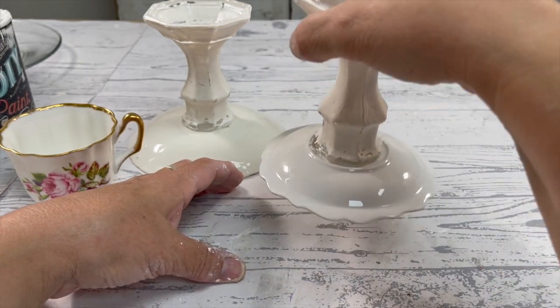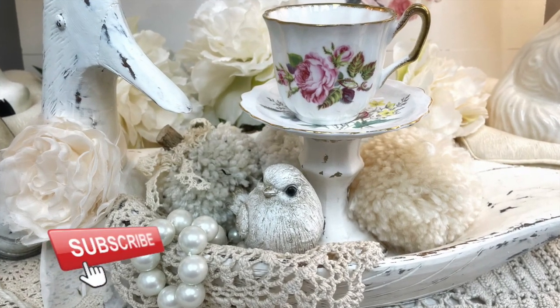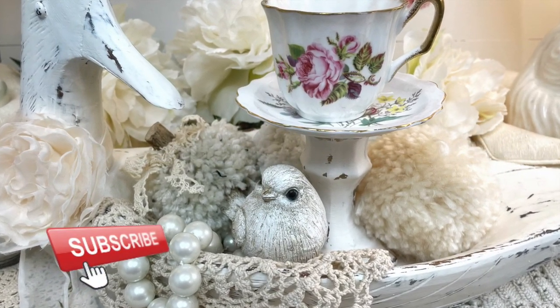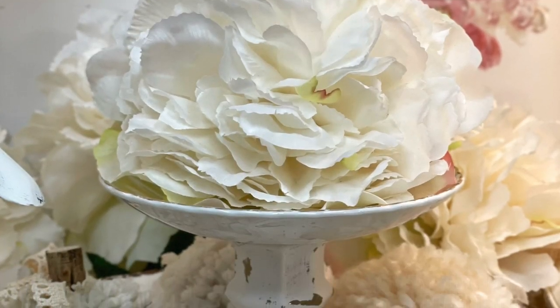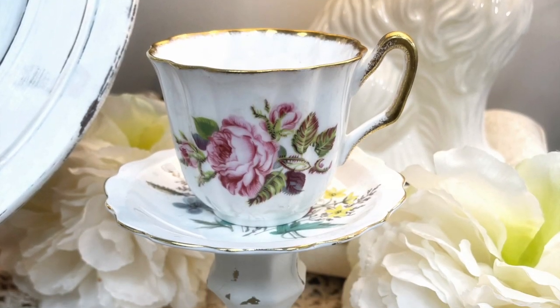For under a dollar, how cute is this? For the list of all the products I'm using today, you can find it in a single link below this video.